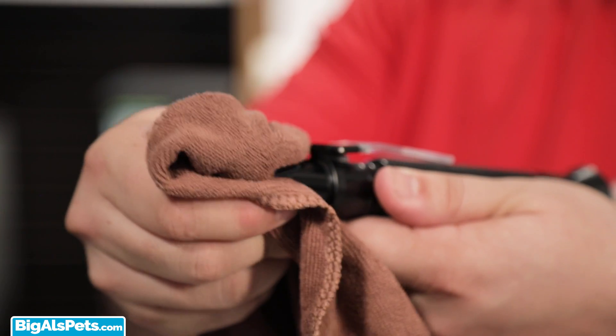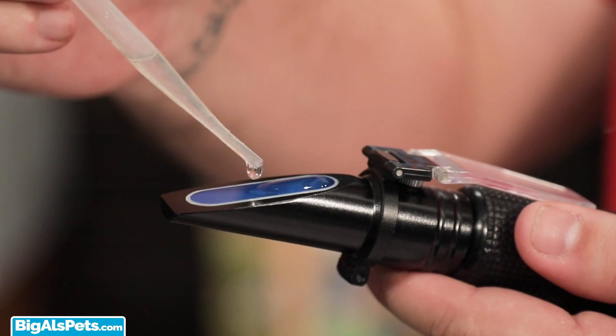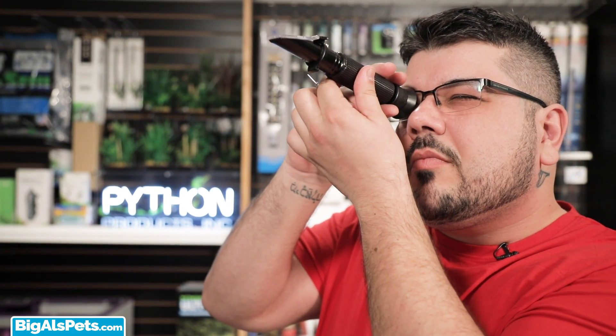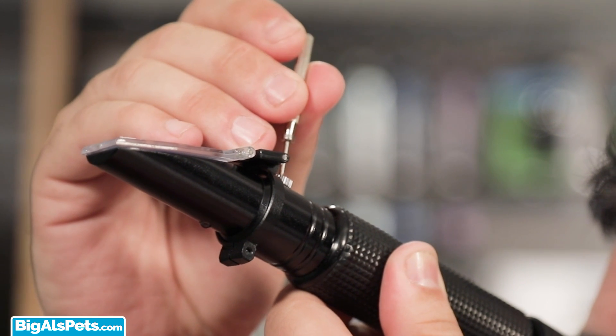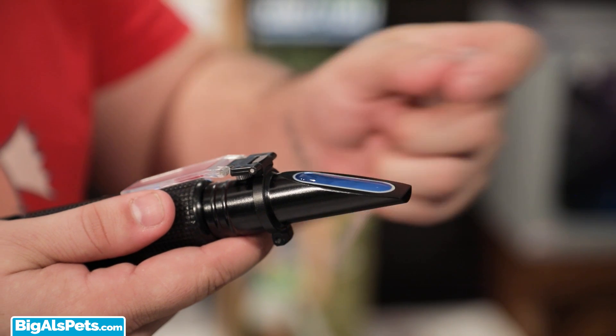We wipe the prism and add a sample of accuracy solution using our pipette. We add drops to the refractometer and look through it. At this point, we need to check that the line where the blue and white meet is at 35 PPT. If the line is not at 35 PPT, use a screwdriver to adjust. Now we know our refractometer is calibrated and we can check our aquarium sample to find out what our salinity is.